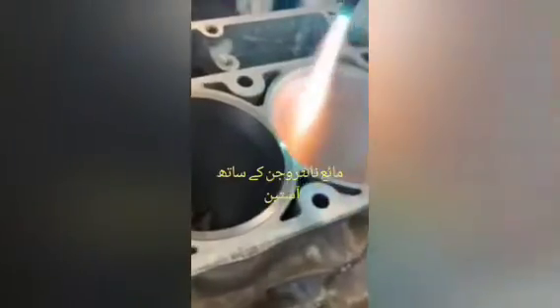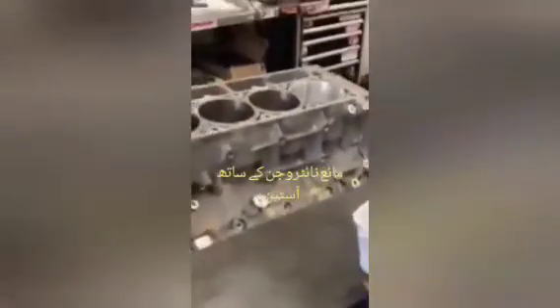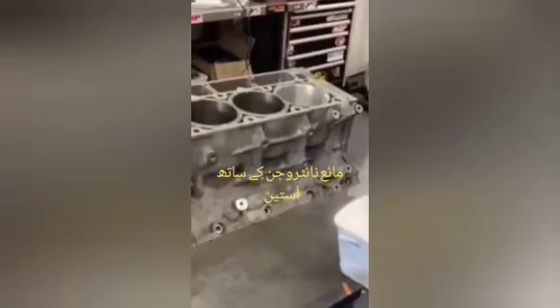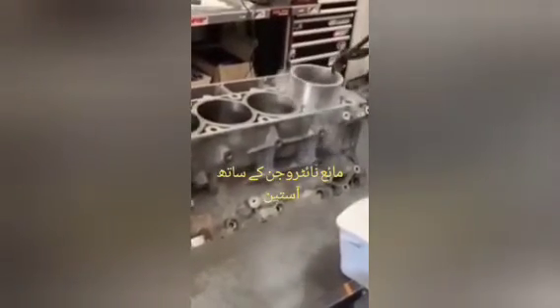Then we put it in liquid nitrogen. We put it in liquid nitrogen and into the cylinder block.